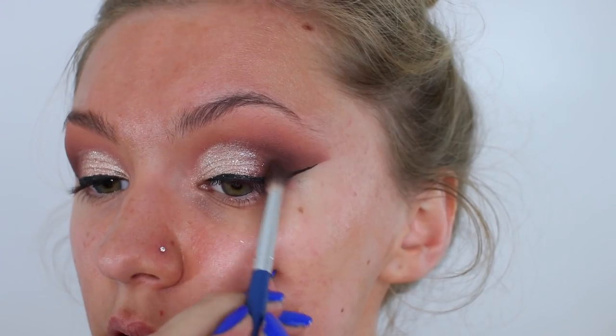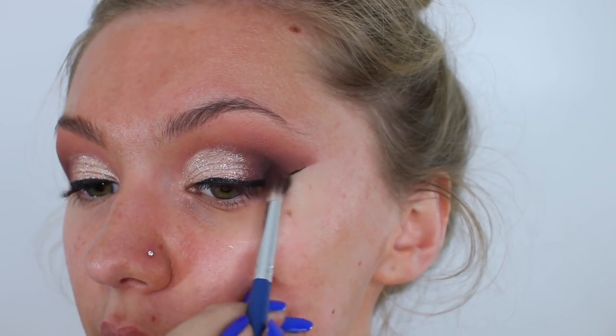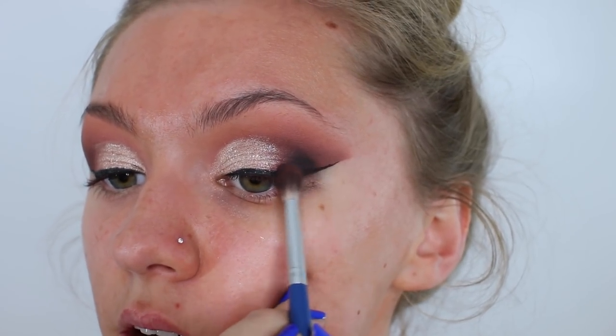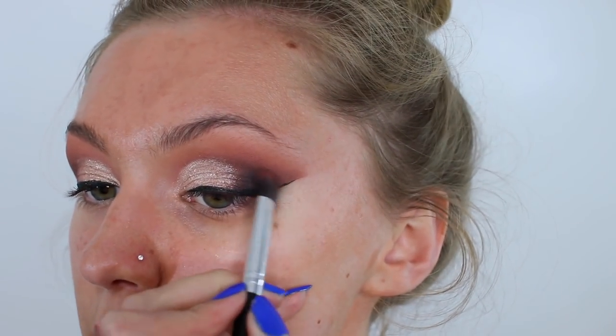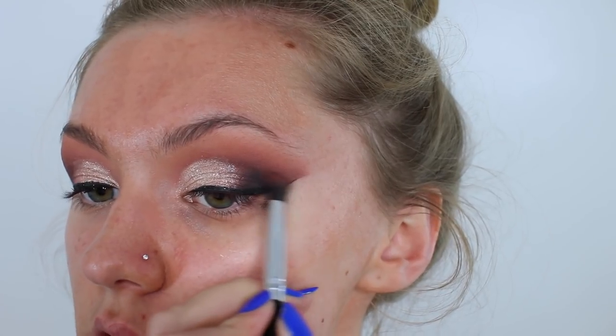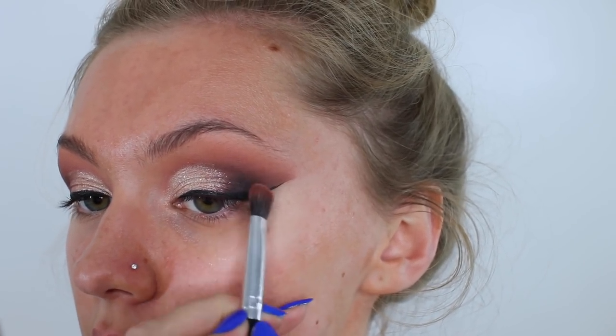Like it's super dark. Pop that on my outer corner. And then I'm just going to take the brush which we've used previously so it might have some product left but I'm not adding anything extra. I'm just using it to blend.